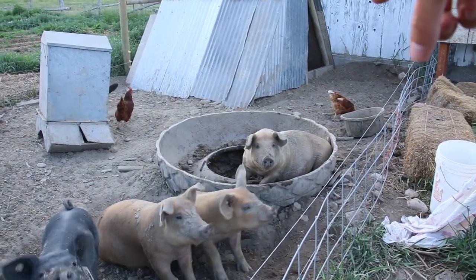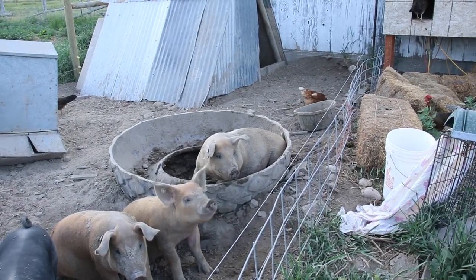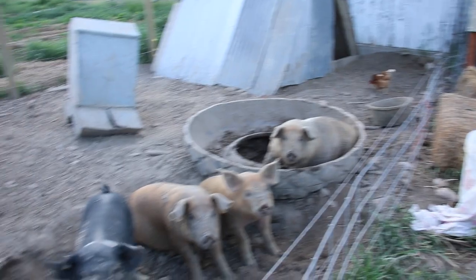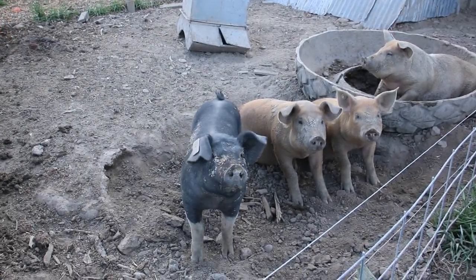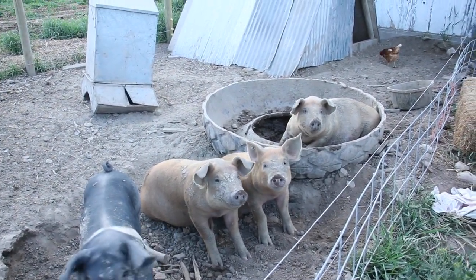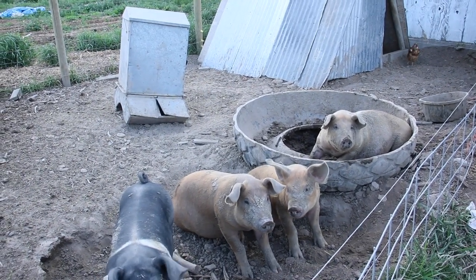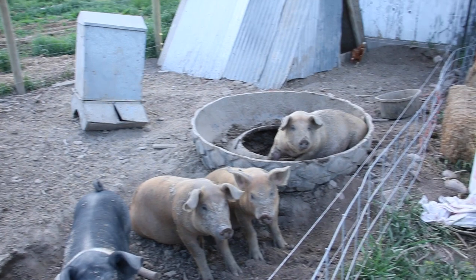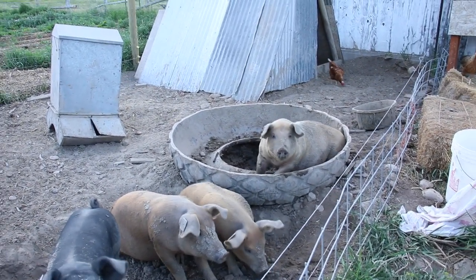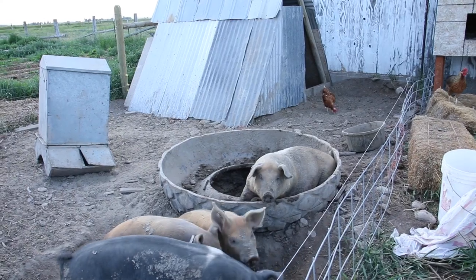Currently we're watering them in this tire right there. As you can see, they like to lie in it. They'll push all the water out, try to lie down in the water. They get it full of mud and dig holes — this is where the tire used to be, now a giant crater. So we got to remedy that. We're going to build a system with a nipple that they can drink out of, so we don't have to fight with them dumping their water out and wallowing in what they're supposed to be drinking.